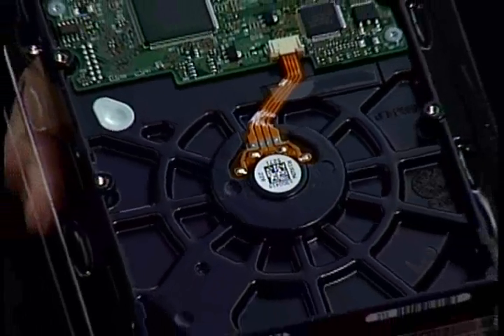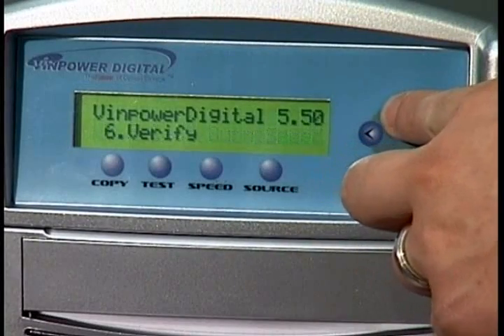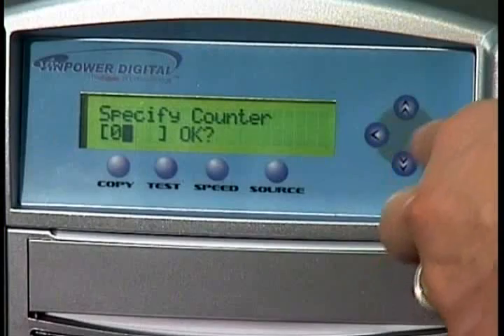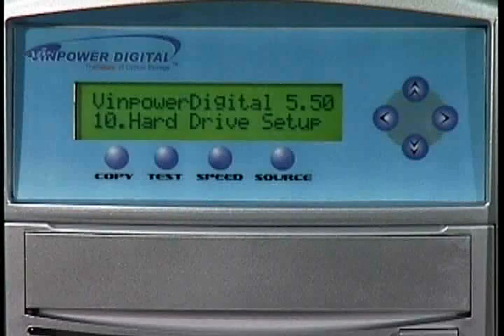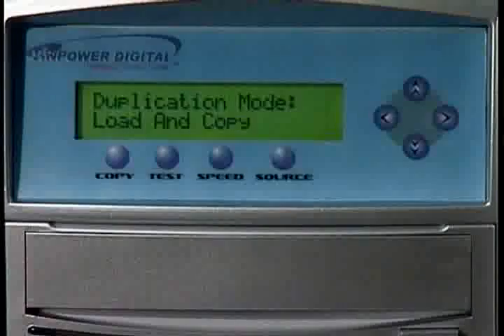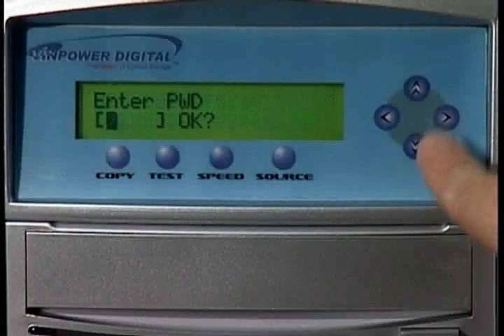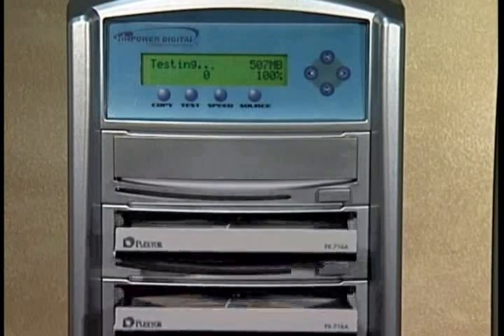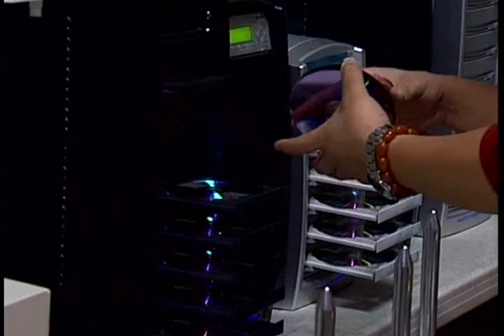The Shark copier, complete with a large capacity hard drive, was the first duplicator to offer many important features such as an auto counter, hard drive partition naming, load and copy, auto copy, and password protection, just to name a few. These features generate higher duplication quality and ease of use for the end user.